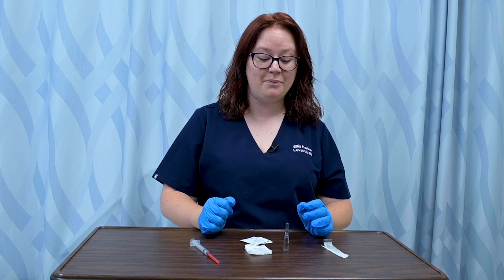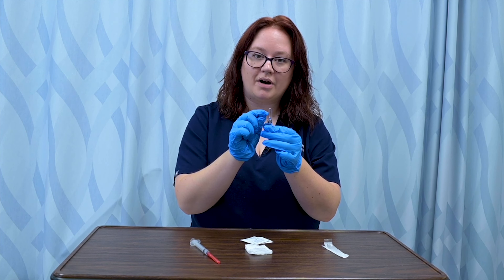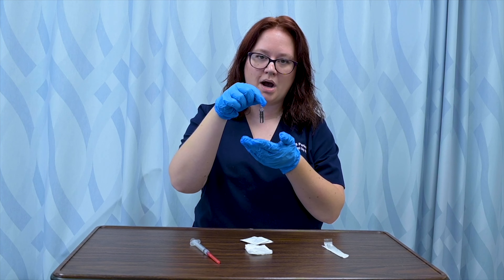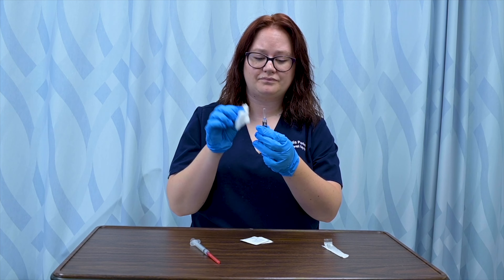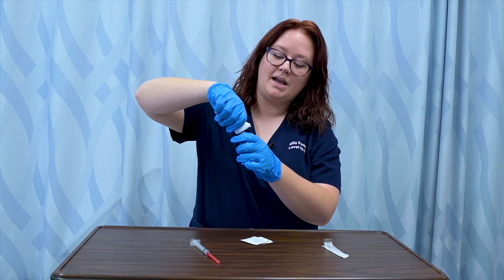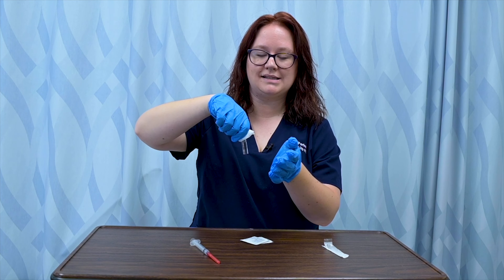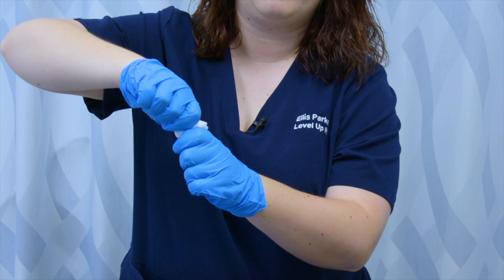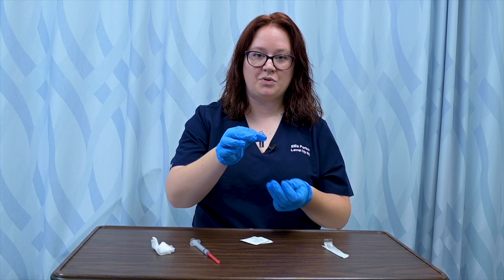To take medication out of an ampule, I'm going to get my ampule and tap the top part — called the neck — a few times to make sure all the medication is in the bottom part, or the body of the ampule. Once I've confirmed it's empty up top, I'm going to take a 2x2 piece of gauze, wrap the top of the ampule, and snap the neck off away from my body, just in case there are any glass particles. They would go out in front of me instead of towards my face. And now my ampule is open.